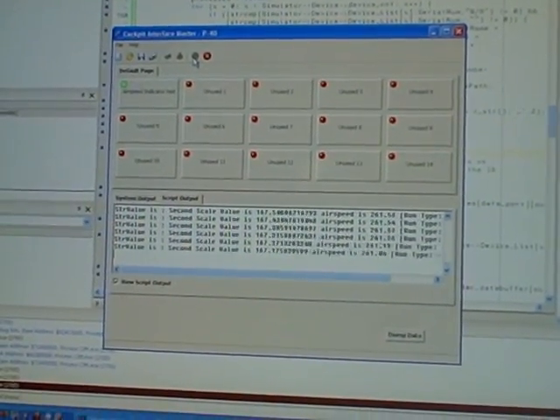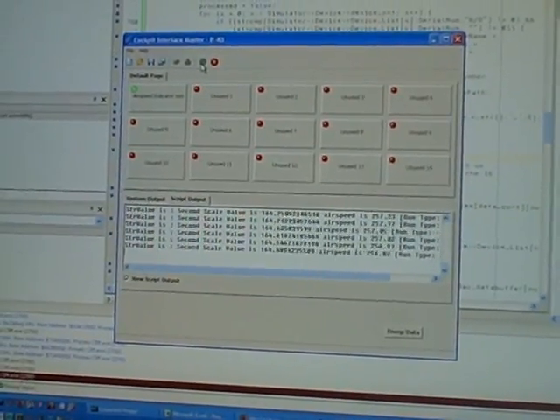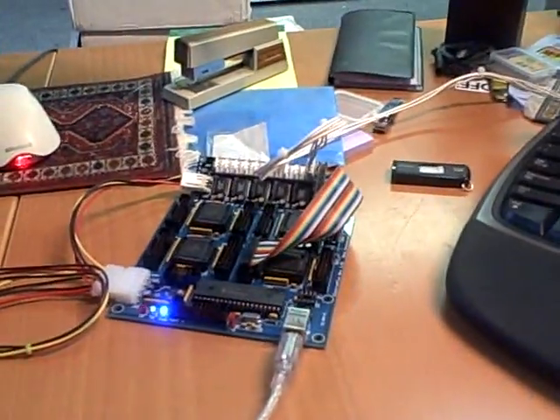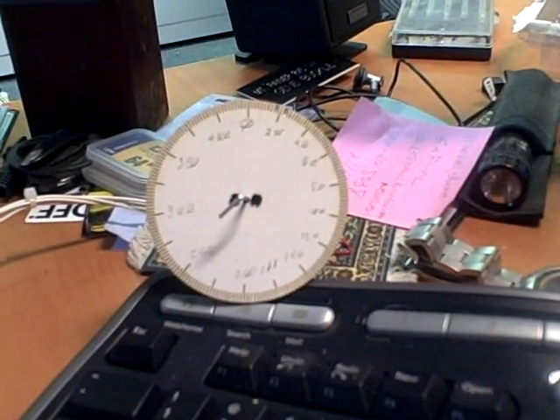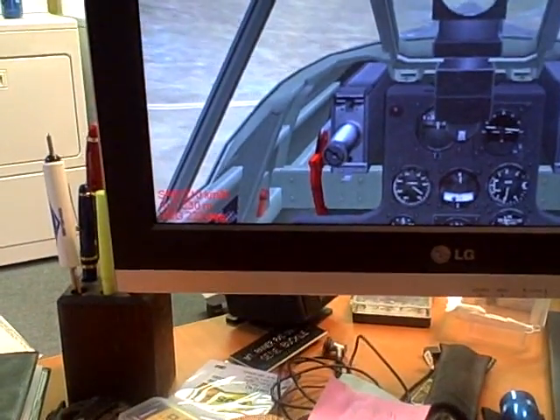Here's Cockpit Interface Master running a script for the airspeed indicator for IL-2. This mess is my testing setup. Now if you look here, I have an indicator with a quick scratch built dial, and IL-2 is running.